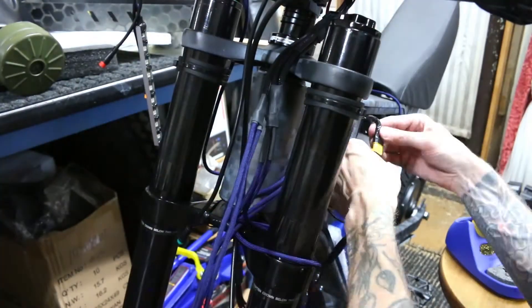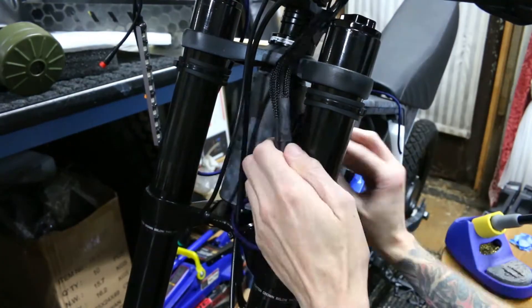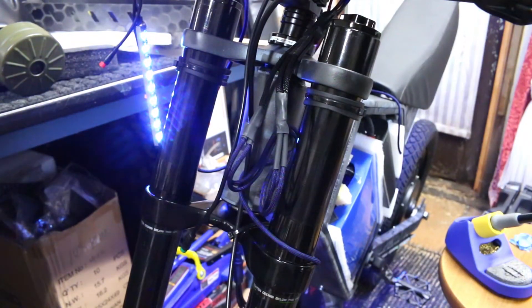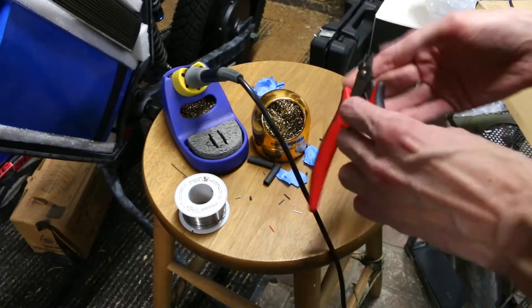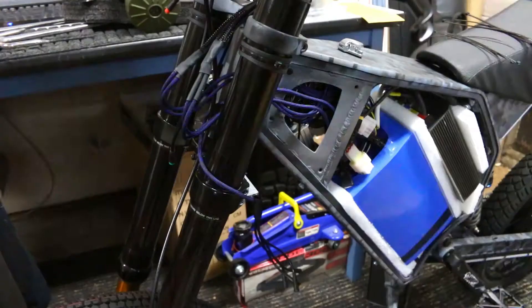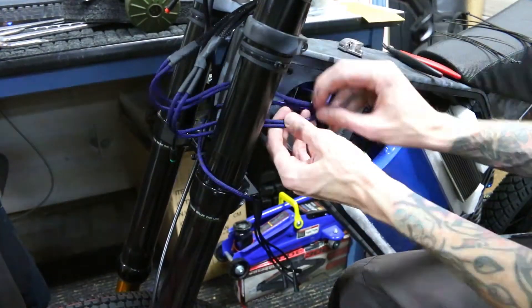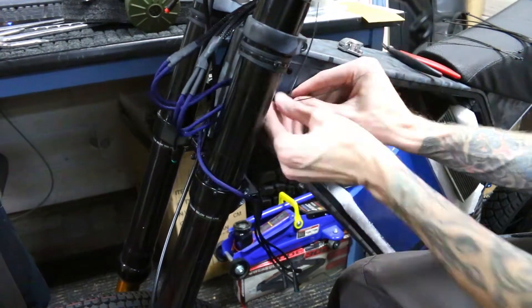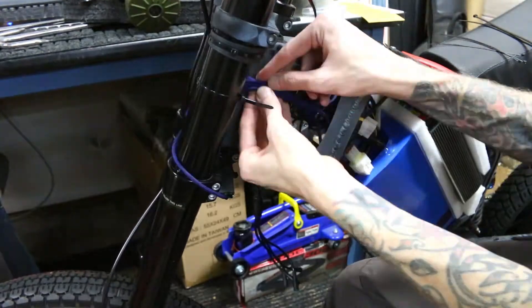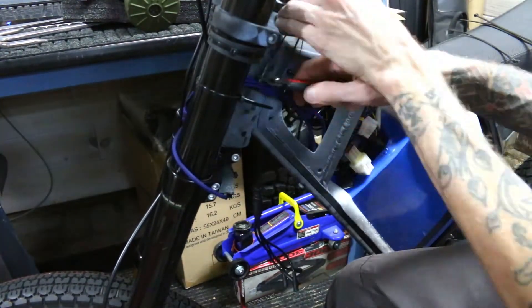Hopefully we are done with this connector now — that's a lot of heat shrink. Can you imagine the horror if I turn this on right now to test it and it doesn't work? But thankfully, the e-bike gods have smiled upon us in all of our wiring mischievousness. It works — it really works! Time to clean up and figure out what to do with all of these bundles of wires. I can't make these too tight or else the forks won't turn, so I have to compromise between clean but having some of them out of the casing.